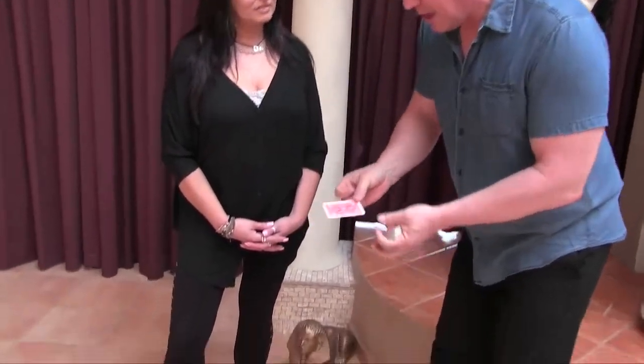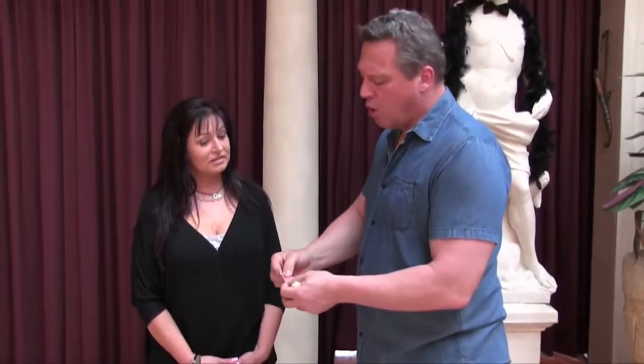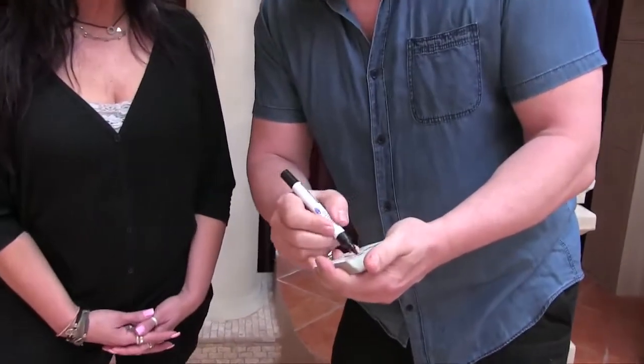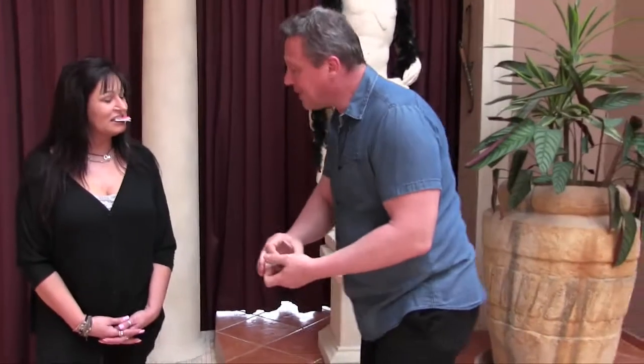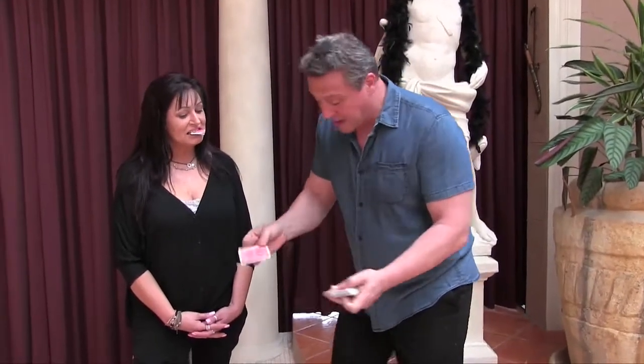I'm just going to let it dry a bit, then fold it up, and I need you to hold it between your teeth - just like that. The card, yes, the card. There we go, so you hold it. Now I've got another card here and I'm going to sign my name over there like that. So you've got your card which you signed your name on.